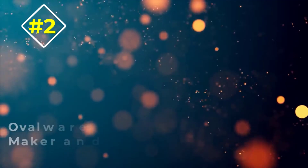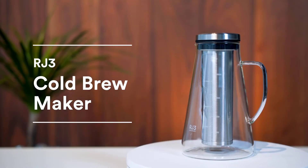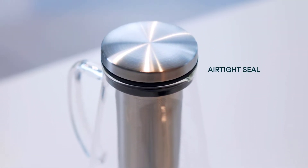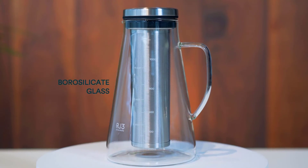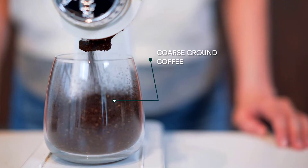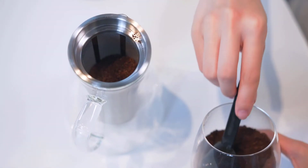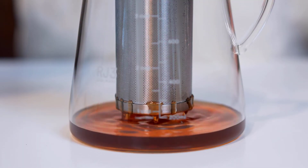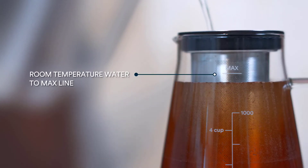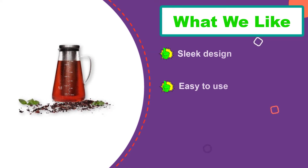Number two: the Ovalware Cold Brew Maker and Tea Infuser. If you're not one to drink multiple cups of coffee per day, you could definitely benefit from the Ovalware airtight cold brew iced coffee maker and tea infuser, which is great for storing your homemade cold brew for several days. This affordable product includes a glass carafe and stainless steel filter. It holds up to four cups of coffee, and thanks to its airtight seal, it will keep your java fresh for up to two weeks. It can also brew tasty iced tea.